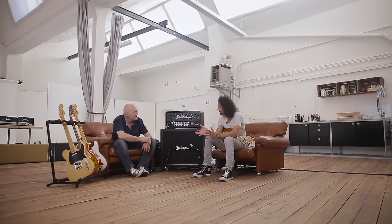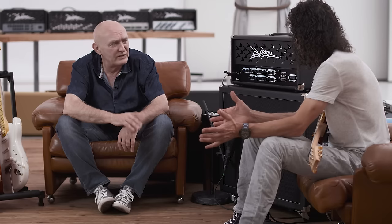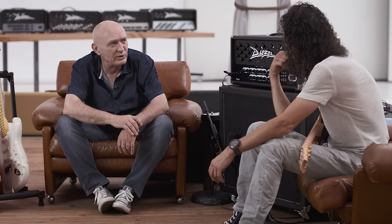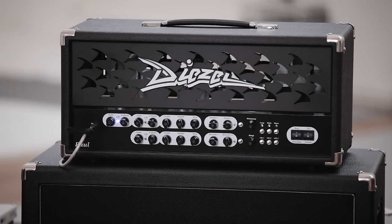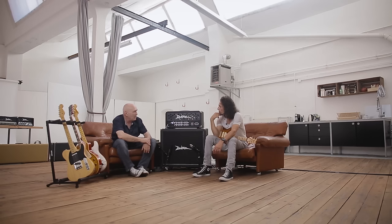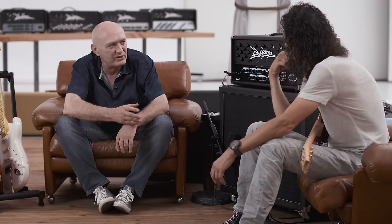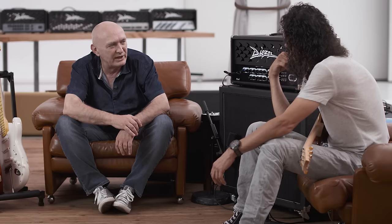Ich war sehr skeptisch, weil Class A war eigentlich so die Vorgabe. Ist es aber eigentlich nicht. Er ist schon ein heißer Class-AB-Amp. Aber man könnte ihn theoretisch noch auf Class A drehen – das wäre möglich intern, also mit dem Bias. Aber so eben gerade so ein heißer Class-AB-Amp ist das, was mir am besten gefällt. Es bleibt noch ein bisschen Dynamik übrig. Du hast so dieses Pumpen im Bass, das ist nicht ganz so stark – also so an der Grenze zu A.